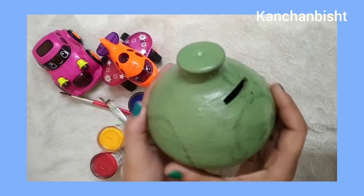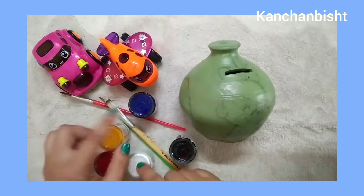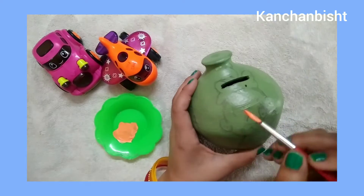After preparing the pot, I have colored it with light green color. Once the color was dry, I made a pattern on it using a pencil and then just filled in the color.